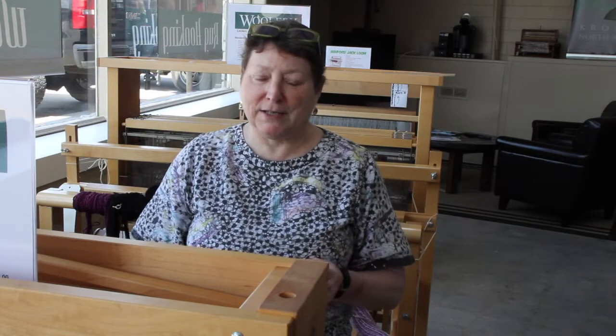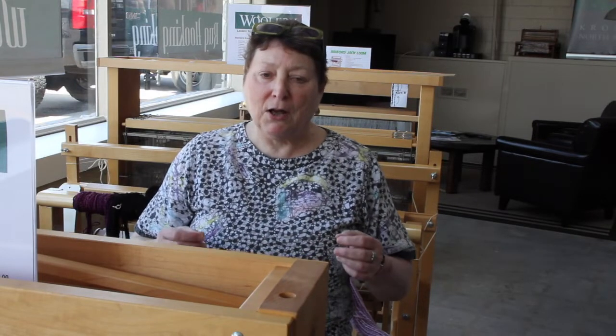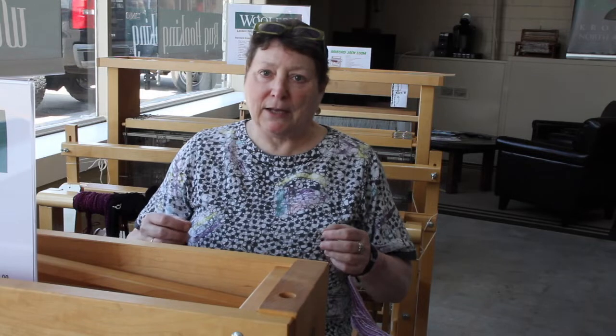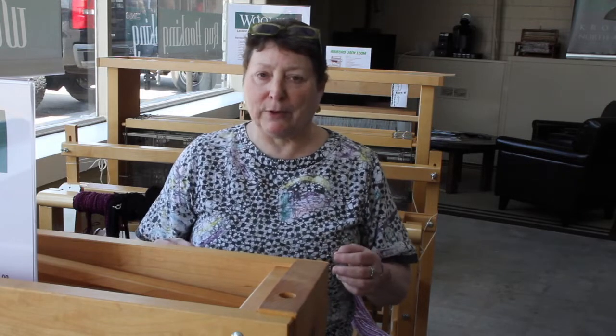Hey, today we are going to discuss one of the most important things on a loom, and that is measurement. Nothing on a loom is what it says it is, and that drives everybody nuts, but it's what it is and you just have to accept it and learn to roll with it.